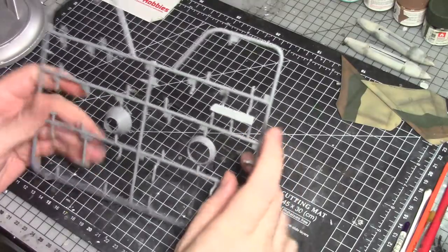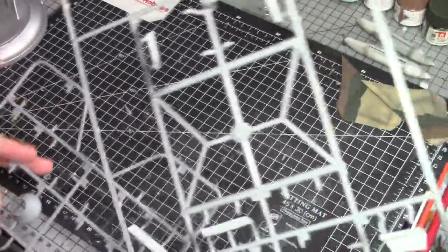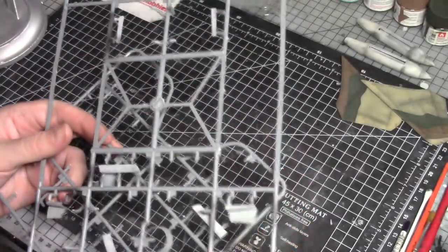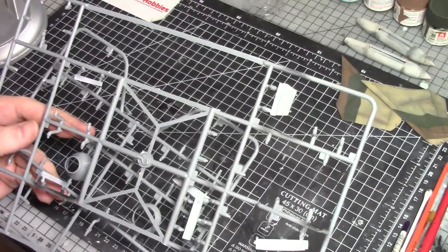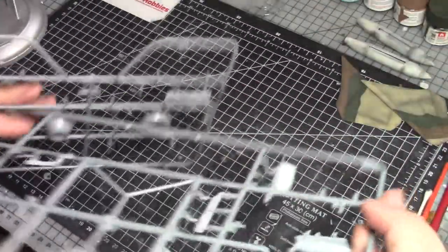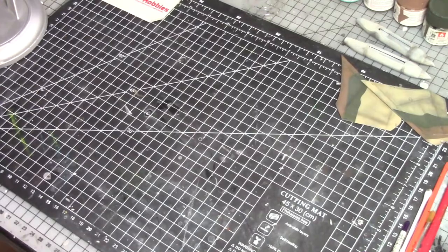I also painted all the gear doors inside and out. As you've seen in my other builds, I always like to do these on the sprue, because the part numbers are right there and it makes it a little bit easier — no mix-ups with lefts and rights. This kit has quite a few different doors on different sprues. I just find it easiest to spray them on the sprue so you know exactly where they go, then cut them off and attach them straight to the aircraft.